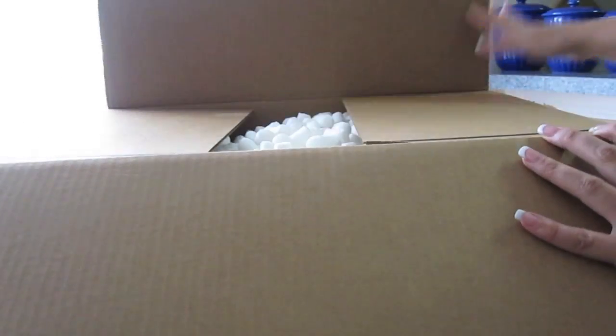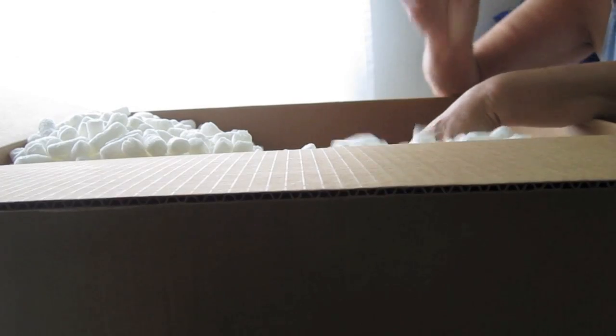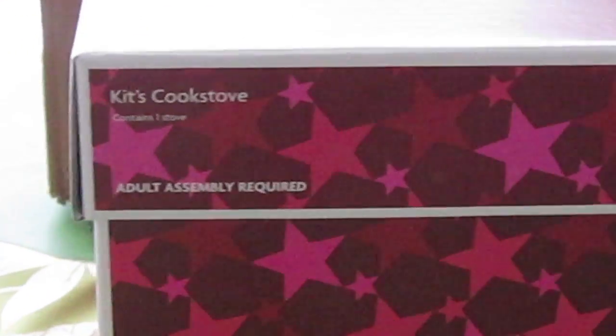We're opening another package from American Girl and my mom is helping me pull everything out. The first thing you can see says kids cook stove, assembly required.